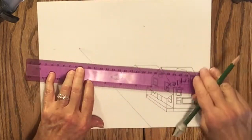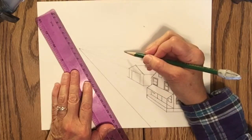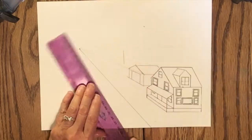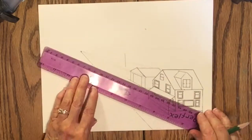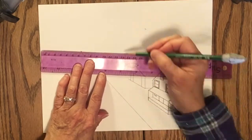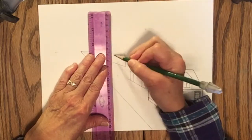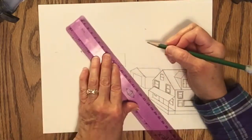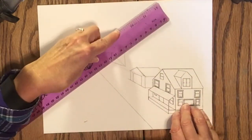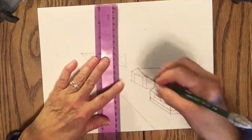Now the barn is going to be at eye level, so you won't see the top or the bottom of it. The vertical line is going to go a little bit below the horizon line because the roof is going to extend a little bit above it. Then a very light X from corner to corner, and a vertical line up through the X as high as I want the peak of the barn's roof to be. That helps me with the placement of the peak.